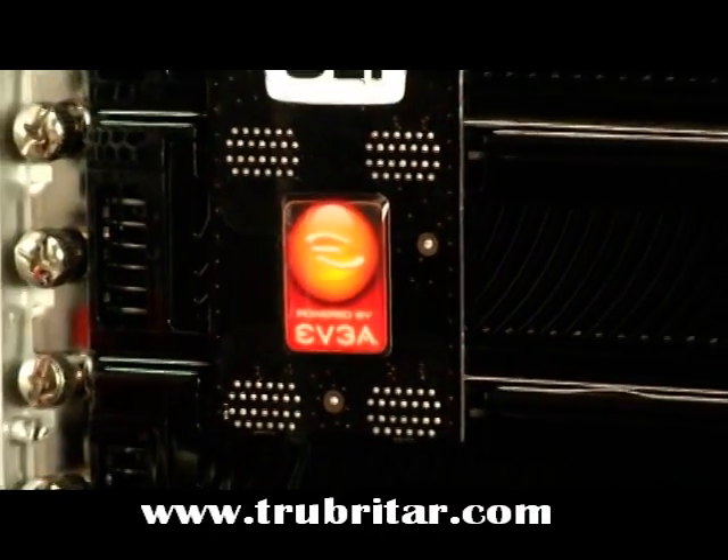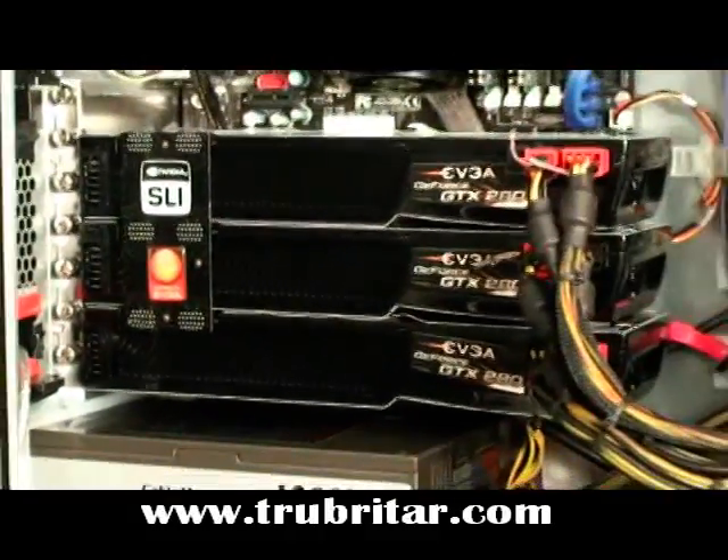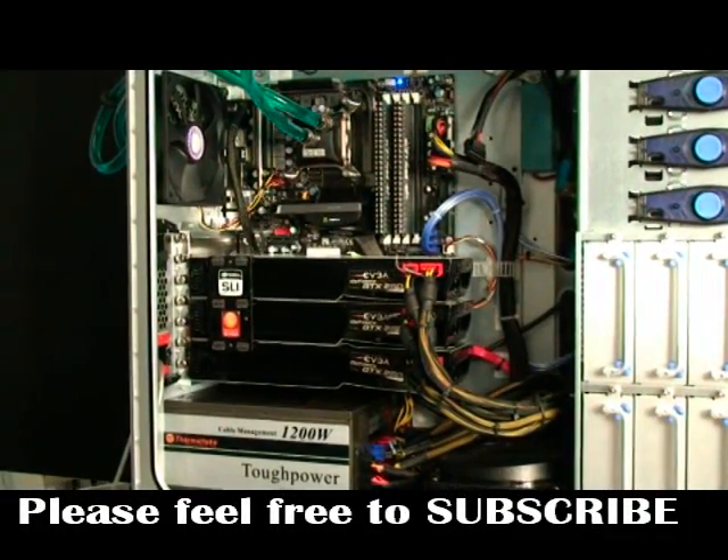Here are the three EVGA GTX 280 cards loaded into the Crysis Cruncher in tri-SLI. We've been benchmarking these for around seven to ten days. Let's see what we got.